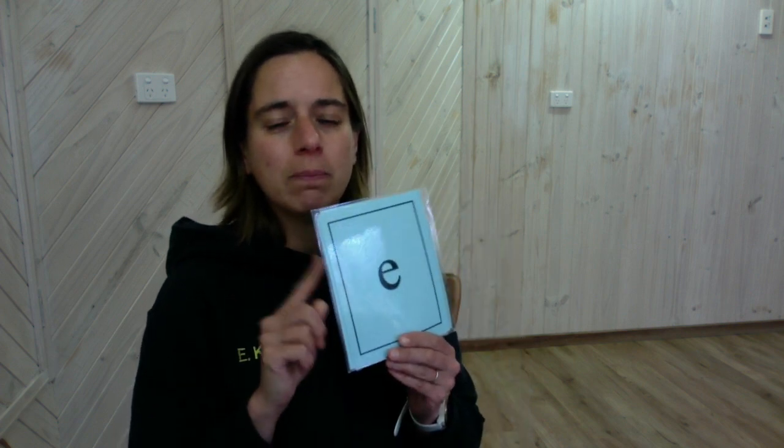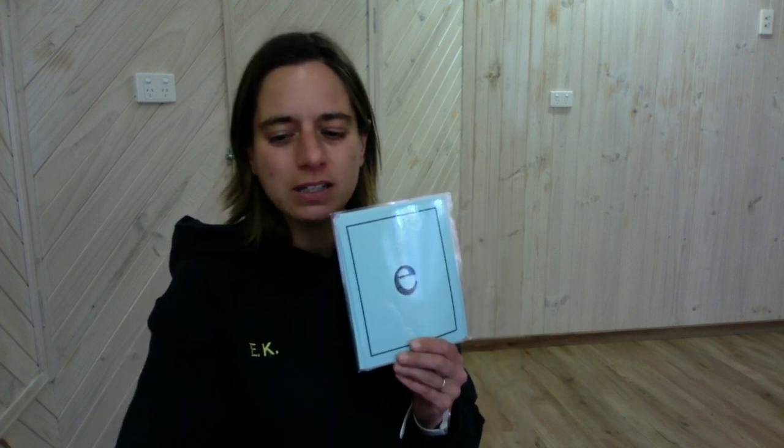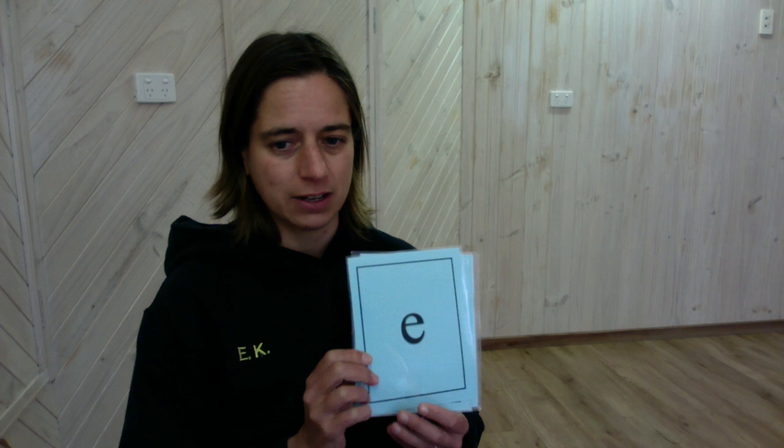So as we talked about, we're looking at the long sounds that our vowels make today. Our vowels are always on the blue card and the consonants are always on the white cards. We have five vowels — five royal vowels. Let's have a listen and see where we make the sounds, the long sounds.